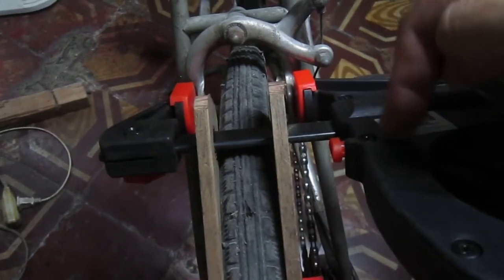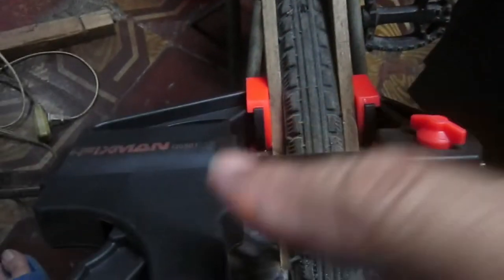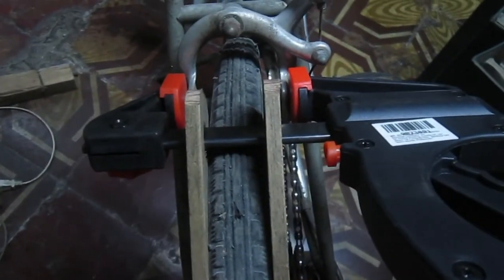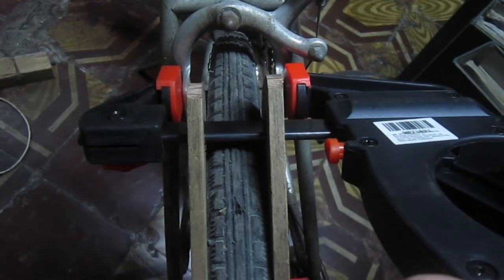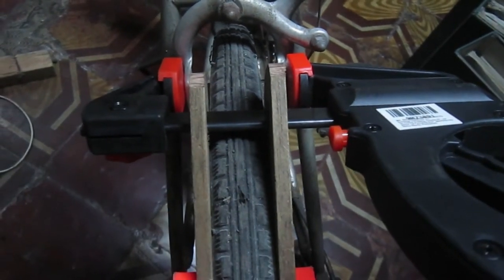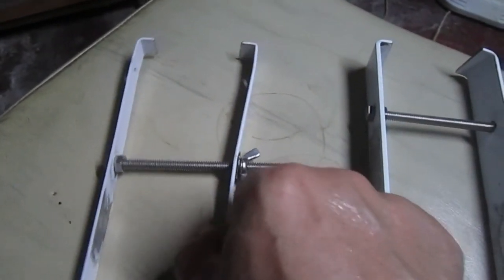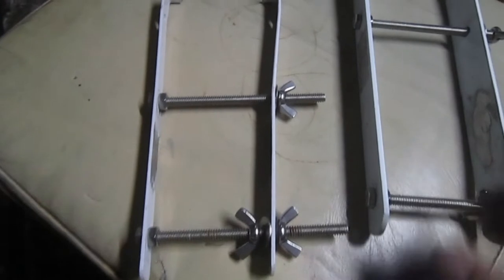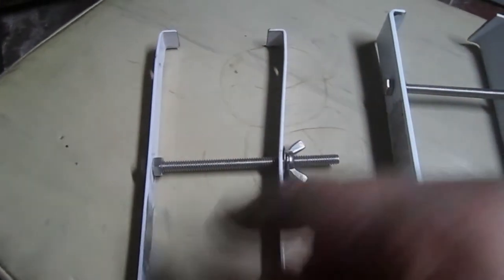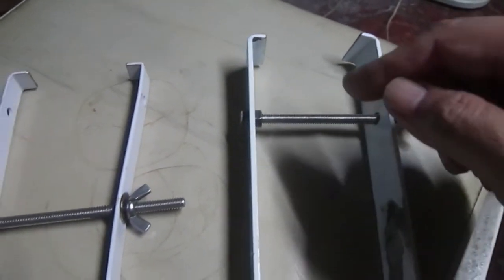Now there's one I invented which also has the same purpose, but this is about 300 pesos each, so that's 600 pesos for two. There's a cheaper alternative — a cheaper DIY third-hand. I'll show you how it looks like. So this is the bicycle third-hand I invented. This is just an ordinary L-bracket for making bookshelves.